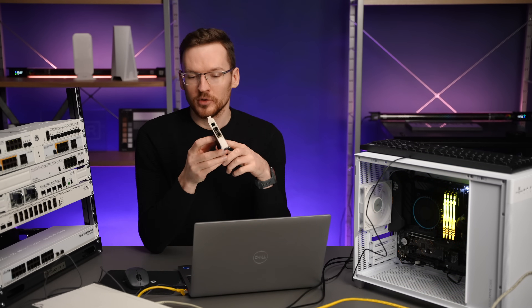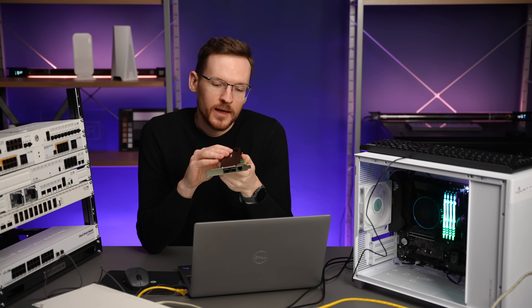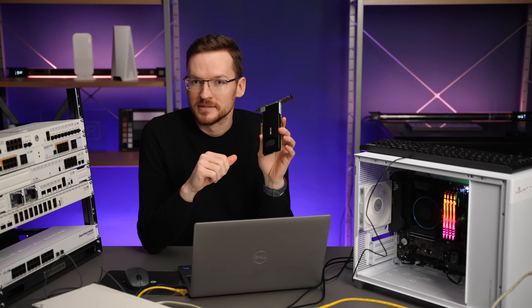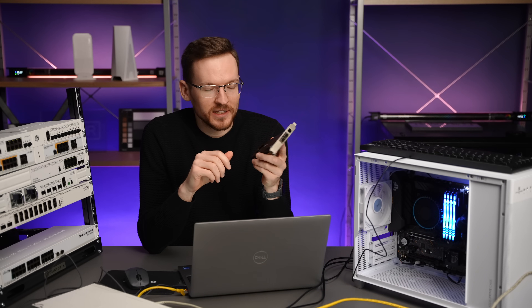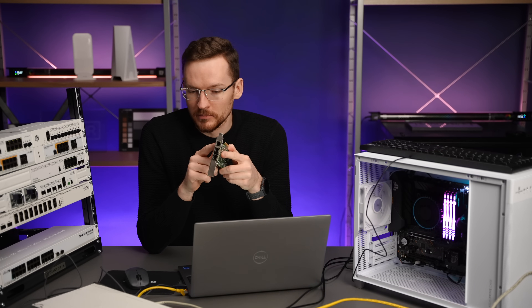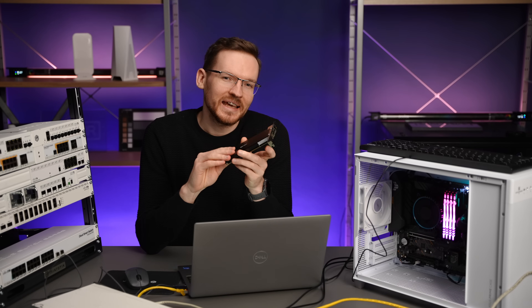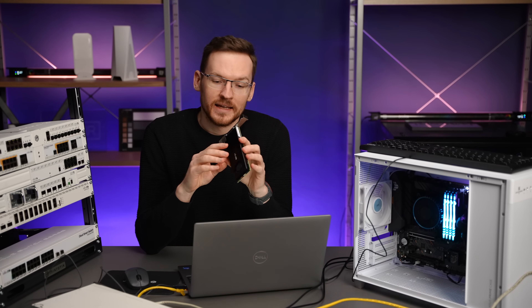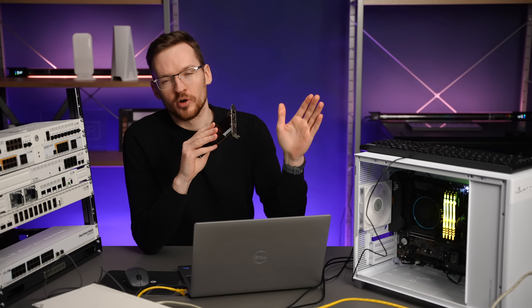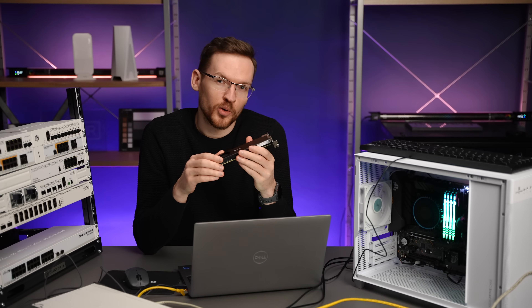If you look at the ports you can see a 1 gig management port, but this router actually has a very powerful CPU and 4 gigs of RAM, so it can handle quite a bit through that management port. Most importantly it has two SFP28 cages that can be simply passed through your host device as two 25 gig ethernet ports.